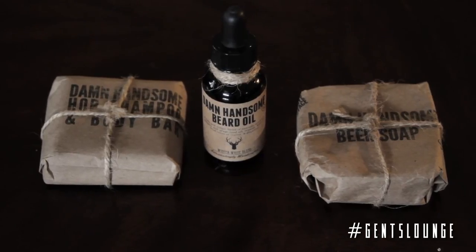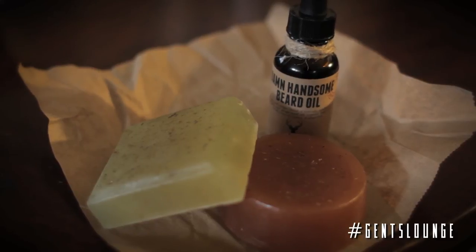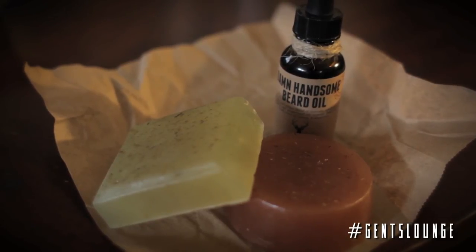We want to thank Damn Handsome for sending us this nice care package of beer and hop-made products — we definitely enjoyed them and my face is now silky smooth. Be sure to check out their website; we'll have links below to their website and Instagram. Be sure to subscribe to Jen's Lounge and follow us at Jen's Lounge on Instagram, and hashtag your pictures with Jen's Lounge to be featured on our Instagram as well. Thank you.